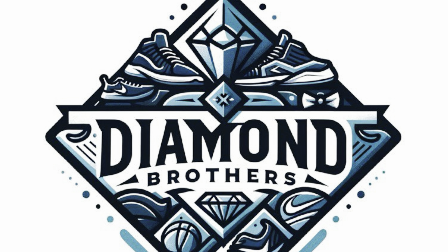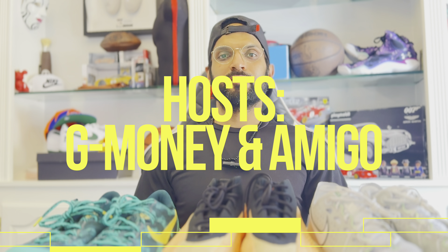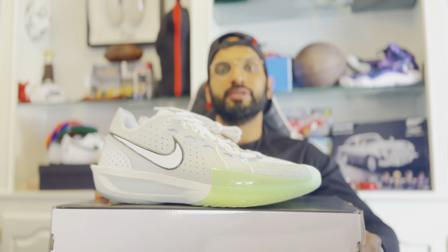What's up everybody, Diamond Brothers here. Today we're going to talk about basketball shoes — where game meets style — right here on our YouTube channel. Supported by Charlie Mobile, the fun network that helps you and your friends stay connected. Welcome to the channel where ball is life. I'm G Money and as always my man Amigo is behind the camera. Today we're going to talk about the Nike GT Cut 3.